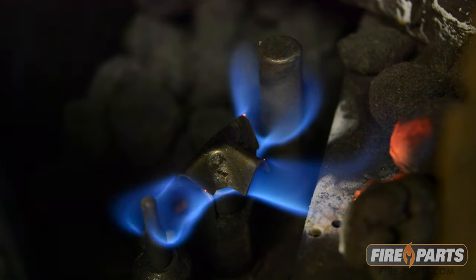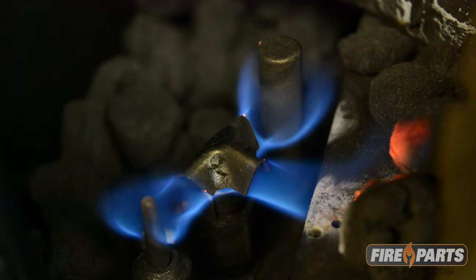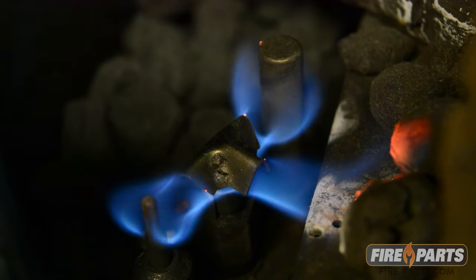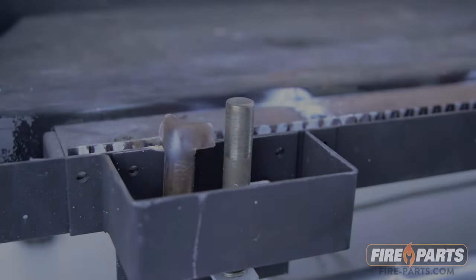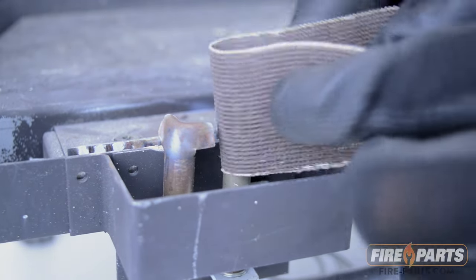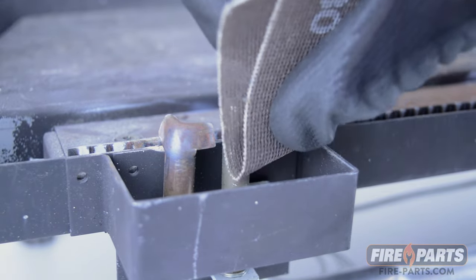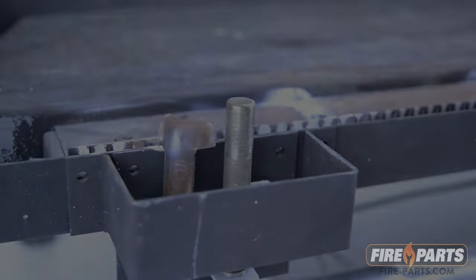Since the thermopile gets voltage from the heat of the flame, if the pilot is weak or the thermopile has buildup, it can cause low readings. You can clean the thermopile with sandcloth or sandpaper. If the pilot flame is lazy, you will need to clean out the pilot hood by vacuuming it out or taking it apart.